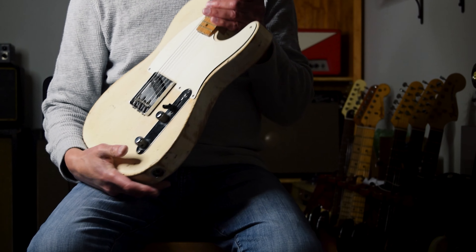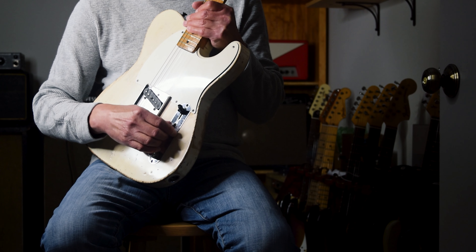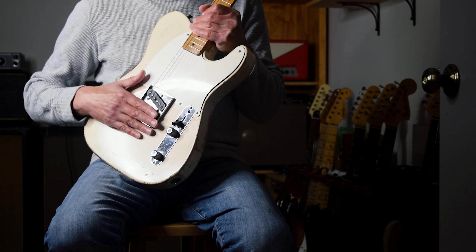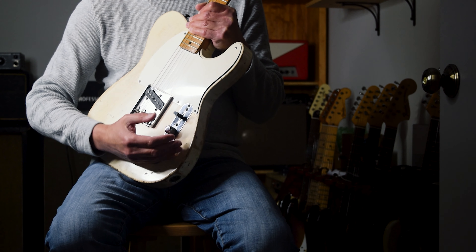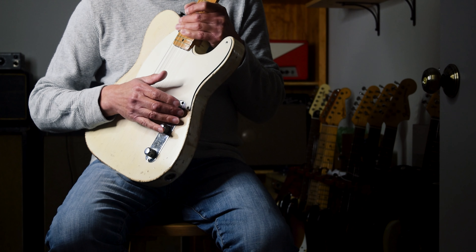I wondered why, with one pickup, they had a three-position switch — that made no sense to me. But now that I have this, I understand. If you put it in the bridge position, the tone control is out of the circuit, so you just have a volume knob on the bridge pickup. In the middle, the tone knob works and you can take off some of the high end. Then if you put it all the way forward, it's called the mud cap, because it sounds like mud — I'll show you when I plug it in. It was supposed to mimic a bass guitar or a low resonant guitar.